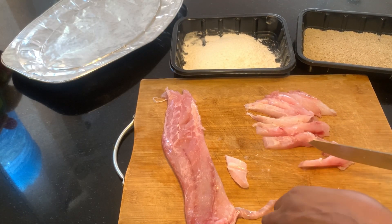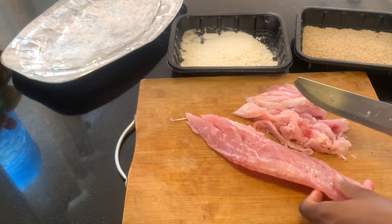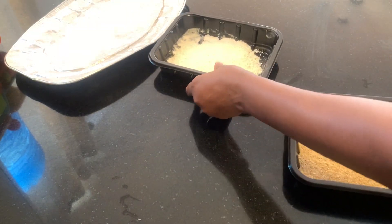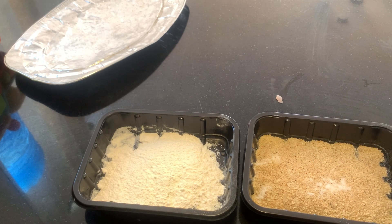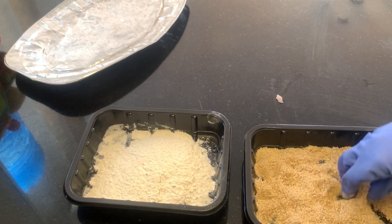All the ingredients I'm using in this video you can easily get around you. The breadcrumbs I made myself from stale bread in my kitchen. If you haven't seen the video on how to make breadcrumbs, click the link above to watch that video. I bought this fish fillet for about 300 Kenyan shillings, and every other ingredient is something I have in my house. I'm going to be adding some salt to the breadcrumbs, and I'll also be marinating the fish and adding just a little bit of salt to the eggs as well.